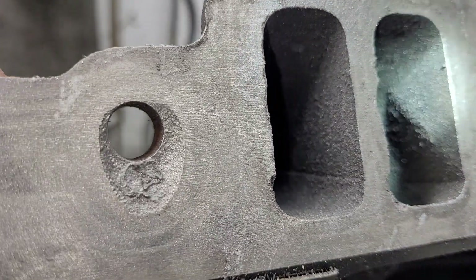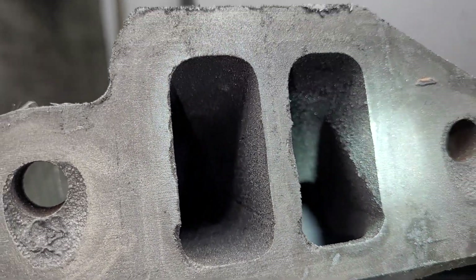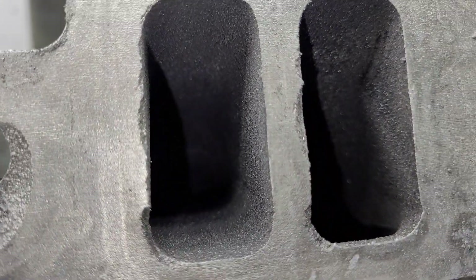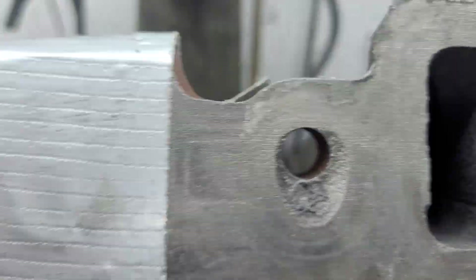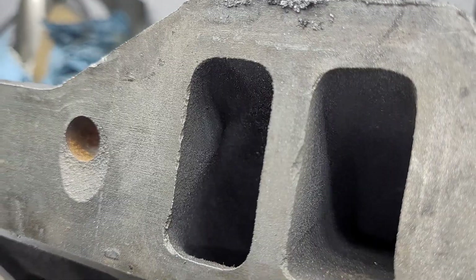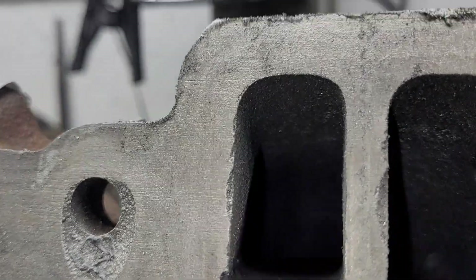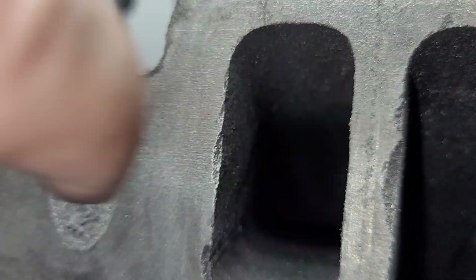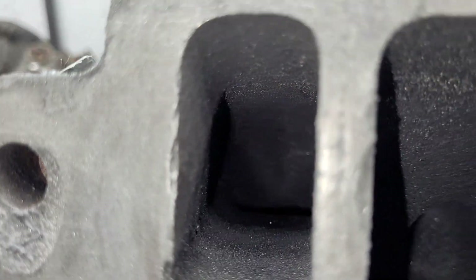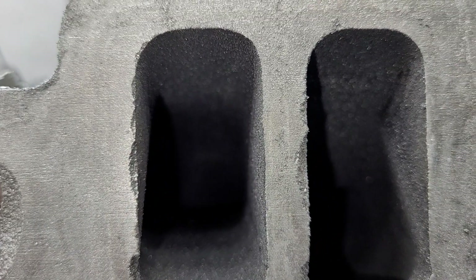GM does the same thing on their stock intakes. I'm sure somebody smarter than me can explain why they do that — I don't know why. But we're trying to get some airflow through this nightmare, so it's not really going to help. Every runner has the same thing, some to a lesser degree. Like this one isn't as radically triangular, but you can definitely see it's narrower at the top of the port than the bottom.